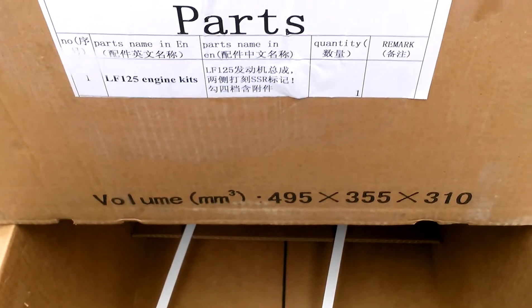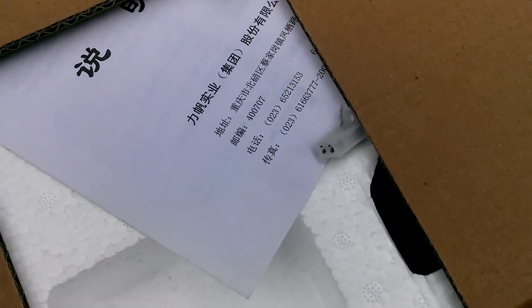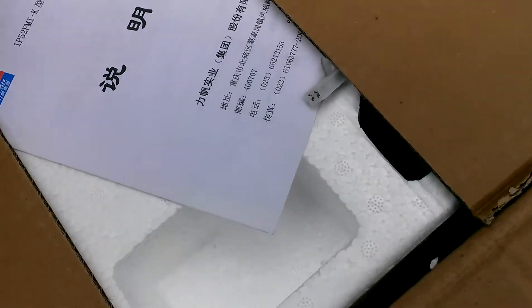It weighs 55 pounds. The UPS guy was like, 'Oh man, this shit's fucking heavy, dude.' I was like, 'Hell yeah, man, that's a brand new motor.'